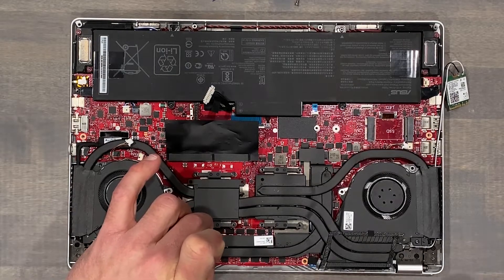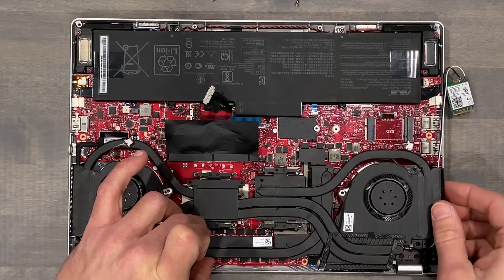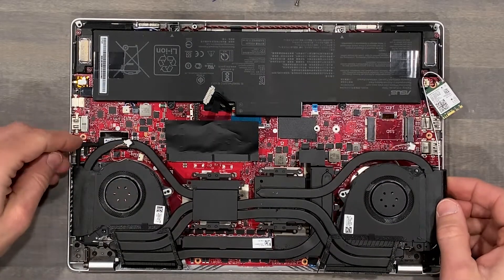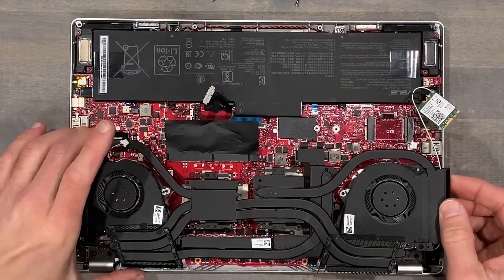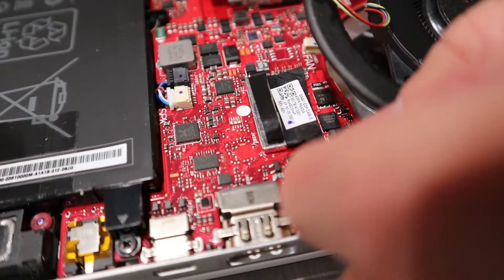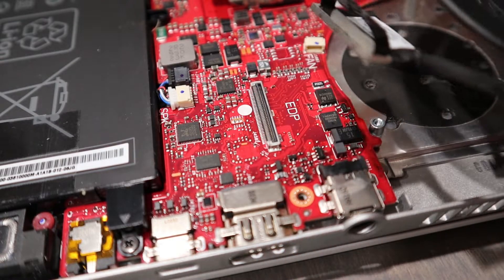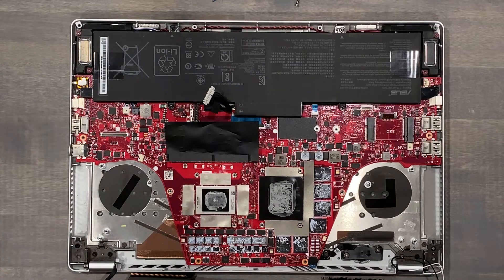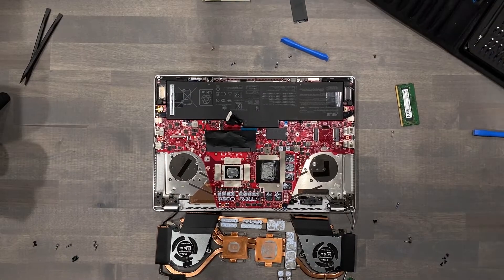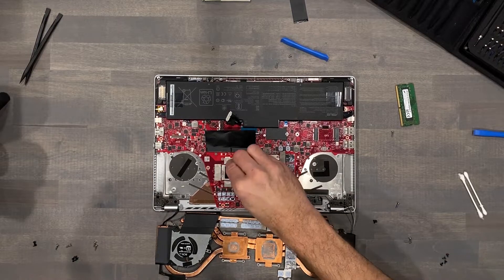Next is to carefully remove the cooler. The display cable is routed within the left fin array, and its connection to the motherboard isn't accessible until you can lift the cooler a bit to create some space. This cable will lift straight up. Now, I've taken over 100 laptops apart, and I can confidently tell you this G14 needed this. The paste was very flaky.